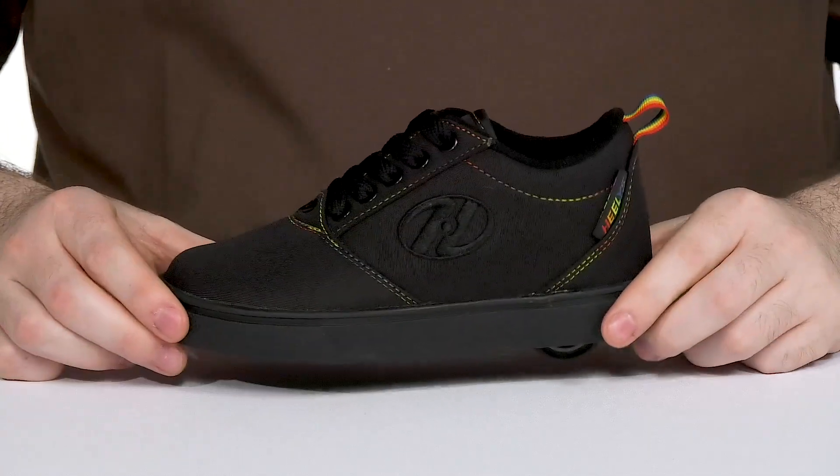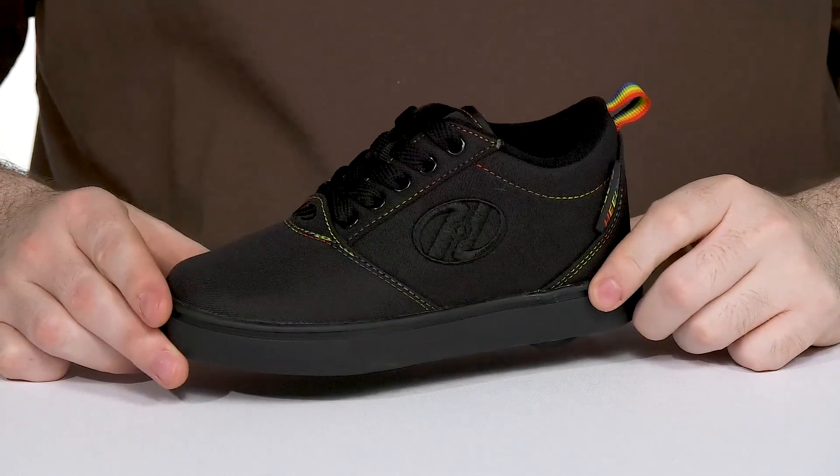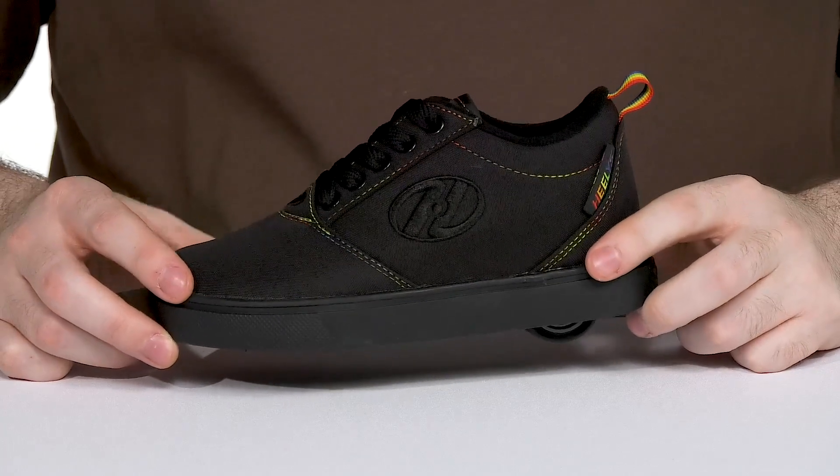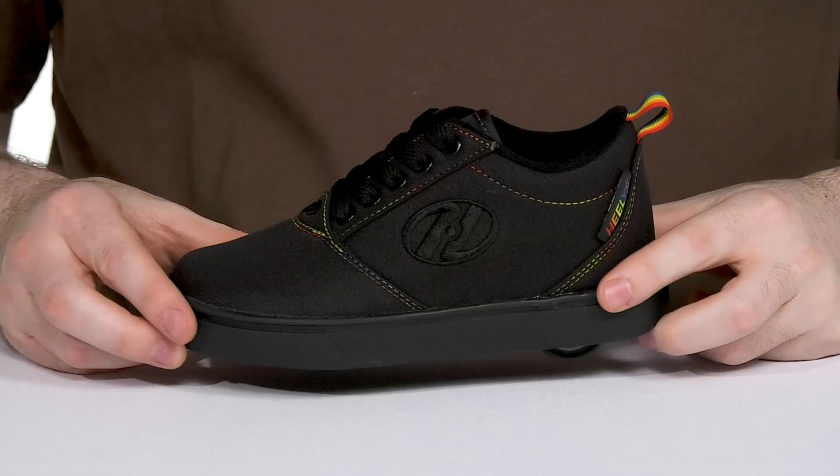Have your little ones zipping around in style with this comfortable kids Heelys look. This silhouette has a canvas upper with a modernized design using the classic Pro 19 style.